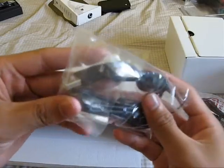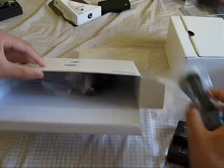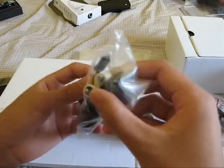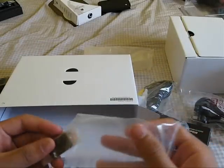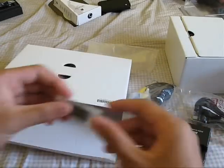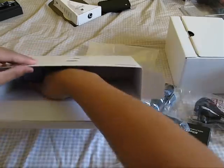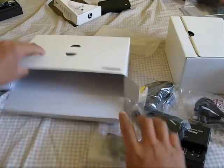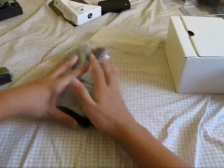This looks like a mini USB to USB cable for connecting the camera to your PC or Mac. And this looks like it might be an audio cable — not sure. This appears to be the flash cover, and here's the battery, which came in its own bag. Let me close my knife so I don't cut myself. That's what's in the first box.